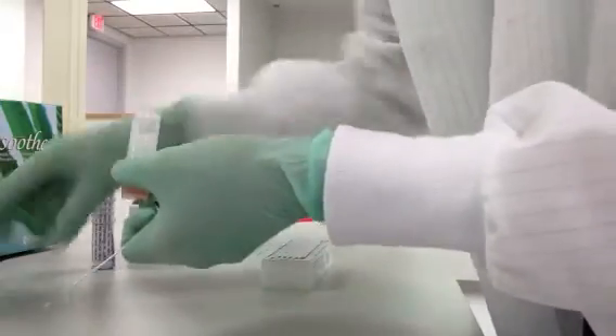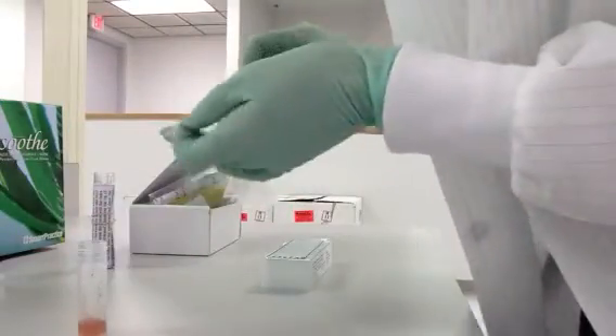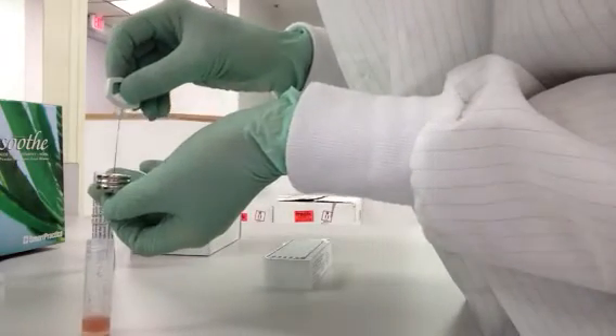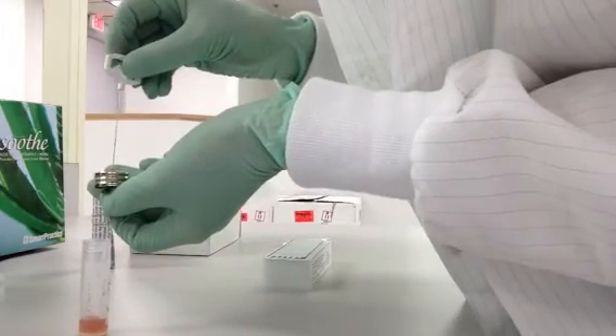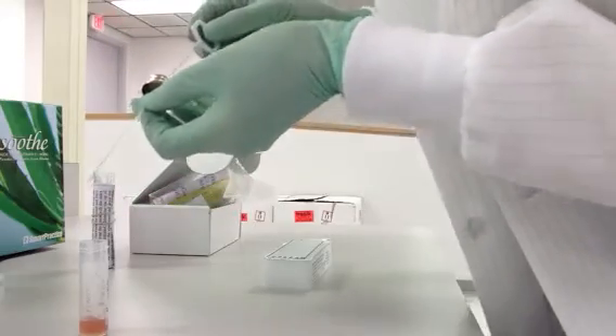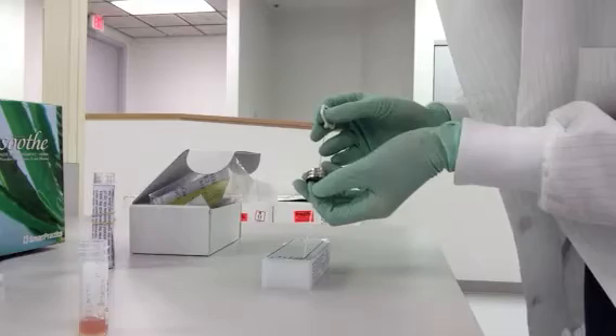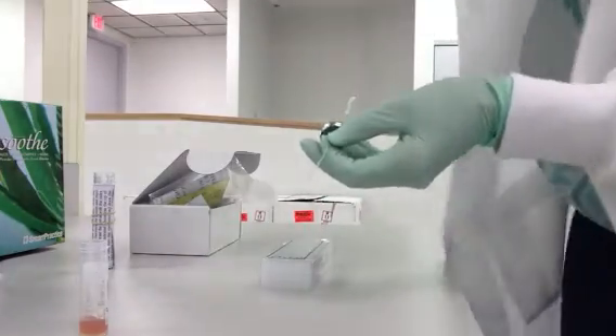From there, just like a syringe, you draw the sample into the tube itself up to that line. So once the sample is in there, then you just put it into the appropriate well, and you're ready to run the VaxiCheck.